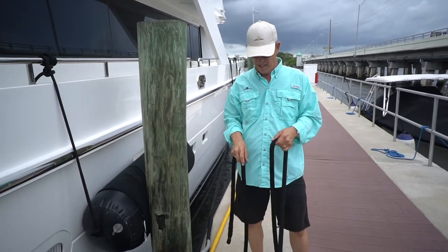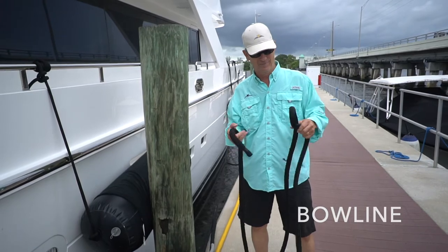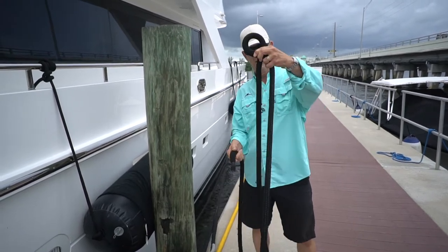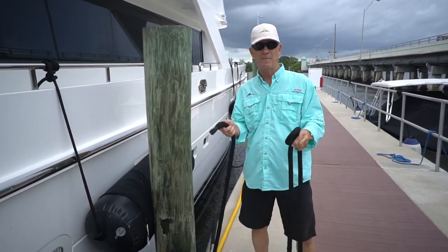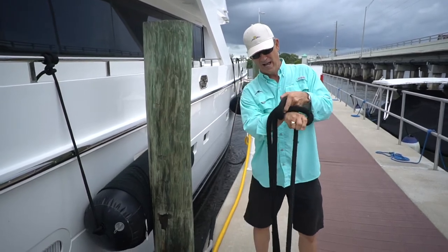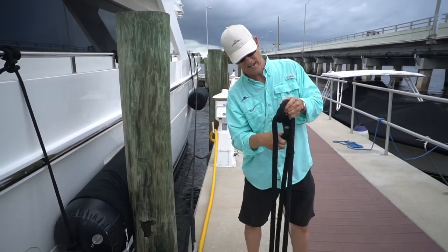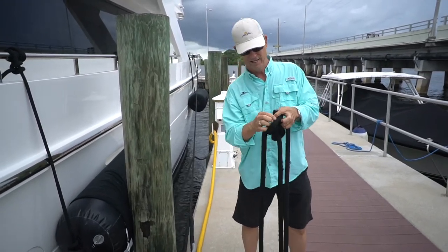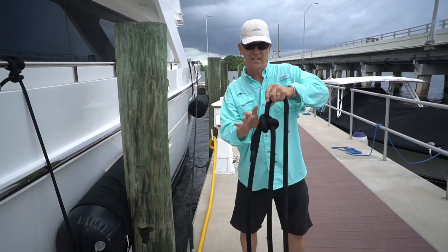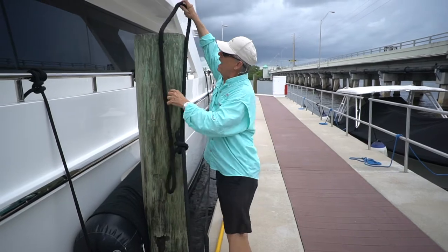We showed you how to do a cleat; the other one is a bowline. It's not complicated at all. You make a loop like this, and a lot of people do it with the bunny — the bunny goes through the hole, around, down through the way, and back through the hole. You'll need to get a book to see how that works. But look, you've got a loop now that you can throw over a piling.